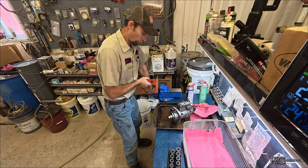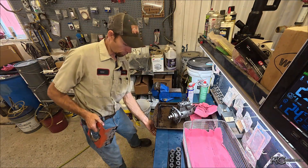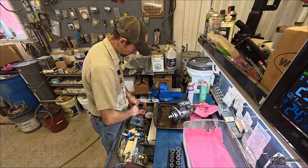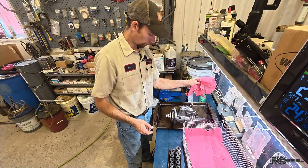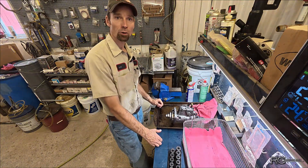All right, there it is. That one's back together. Too bad I couldn't actually finish that one, but I guess you can't win them all. Let me get cleaned up here and we'll get started on the next one.